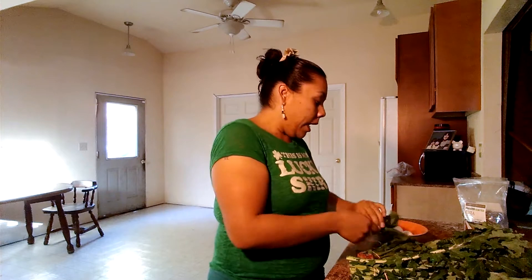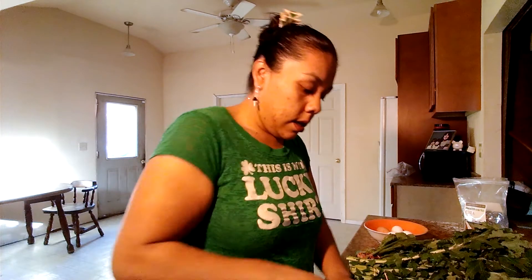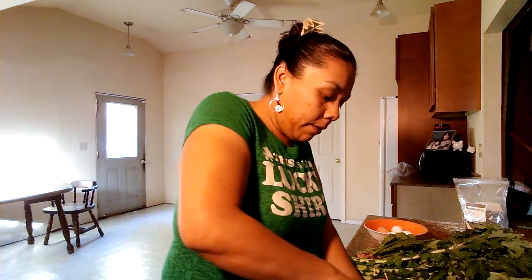So happy St. Patty's day! What I want to do is start up my frying pan and cut up my ham first. Then I want to fry up my ham and my greens together so they'll marry the flavors well together.